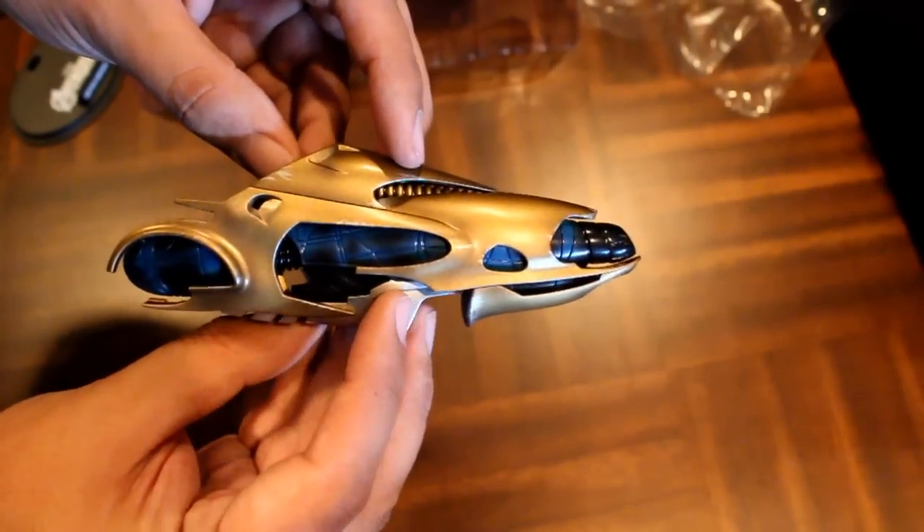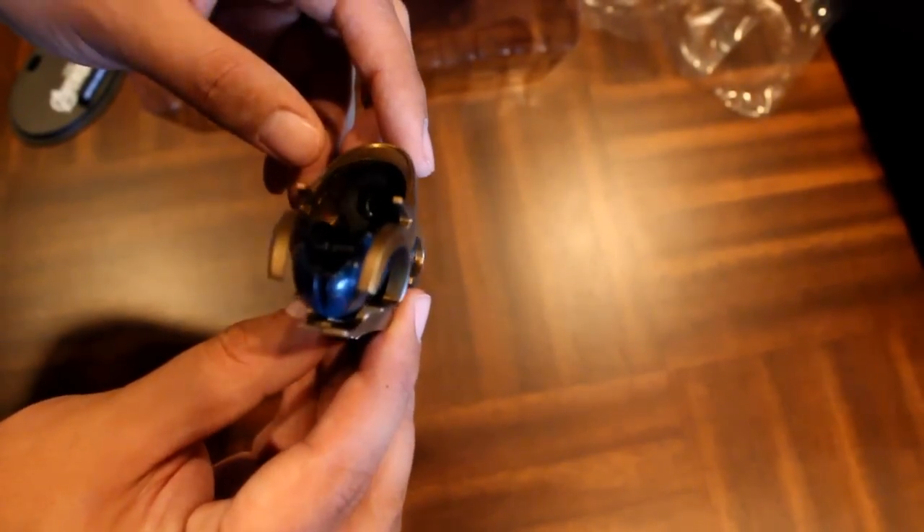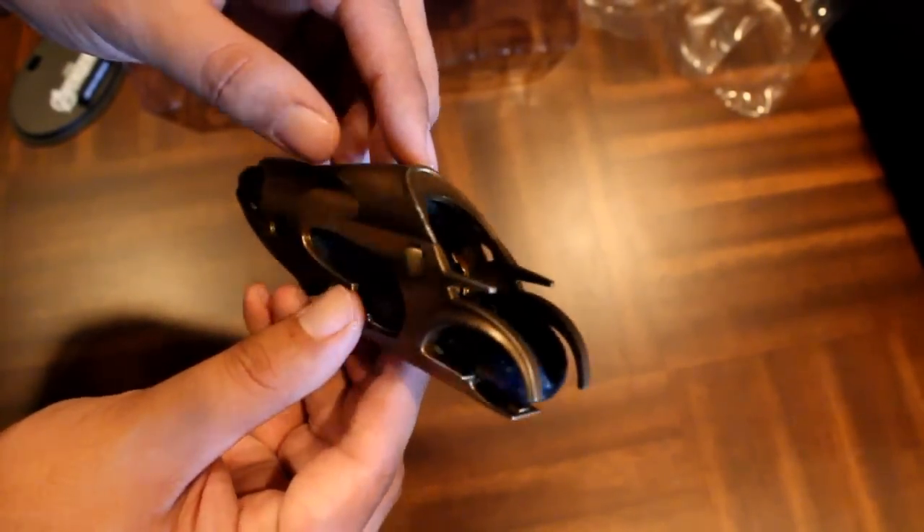Here's a closer look at the Chitauri gun. Now some Hot Toys figures in the past have come with guns with little moving parts, but this is just one solid piece.